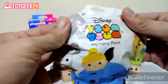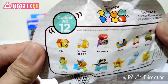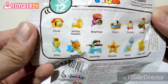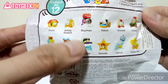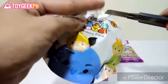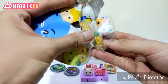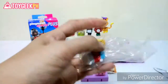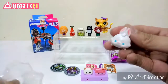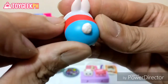Next we have the Disney Tum Tum mystery pack Series 3. You can collect all 12 from Series 3. We've got a bunch of these and we're still looking for Alice, White Rabbit, Woody, or Dopey. Let's see who we got. Oh, this is White Rabbit! Let's open the pack.